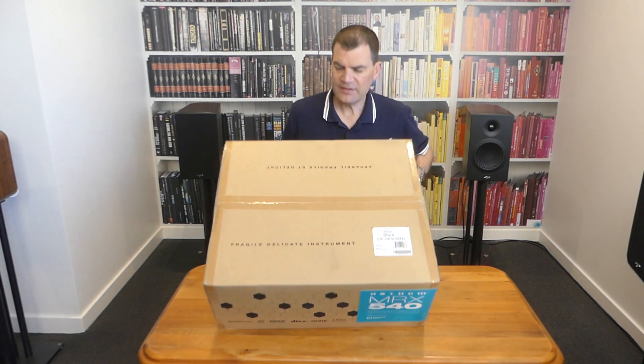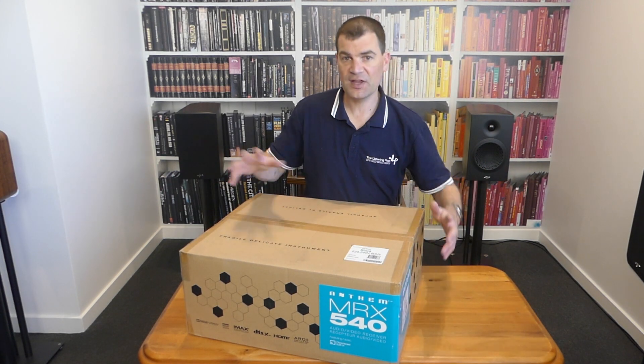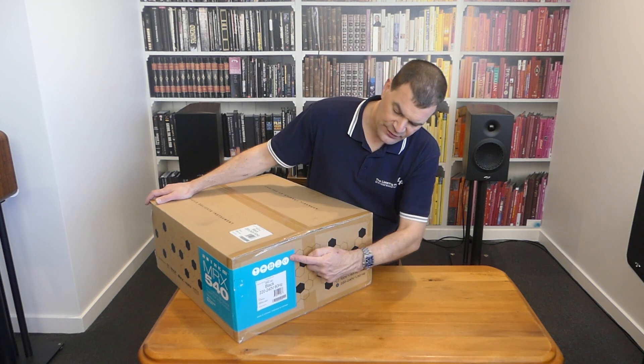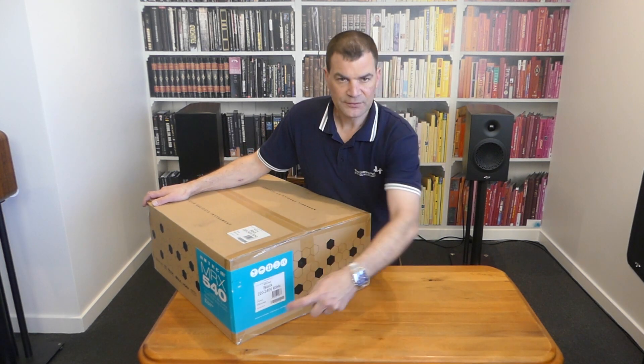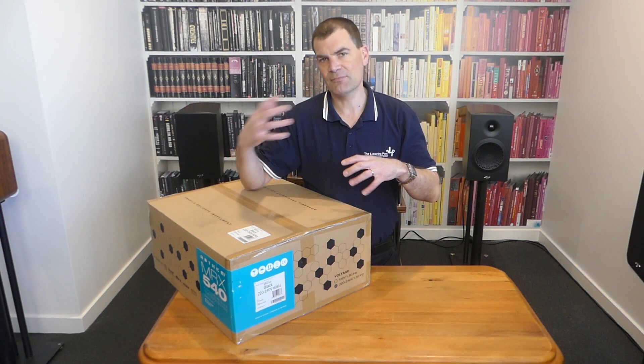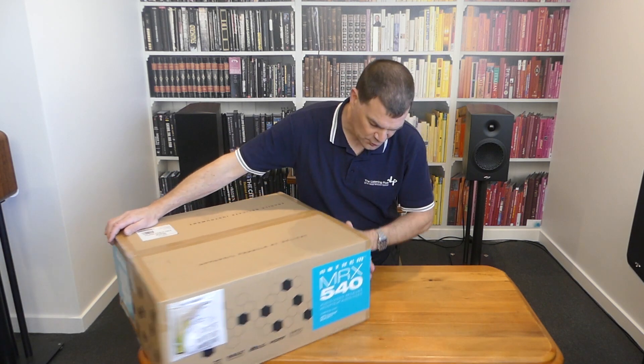Let's have a look. The top and two sides have scannable information about the model and serial number. This big bright sticker is across one corner, so it's very easy if this is in a stack to be able to see model information at a glance — that's awesome. Apart from a freight ticket, of course.